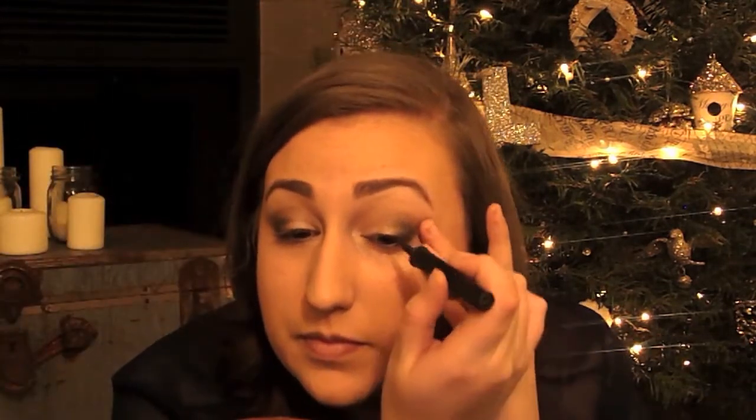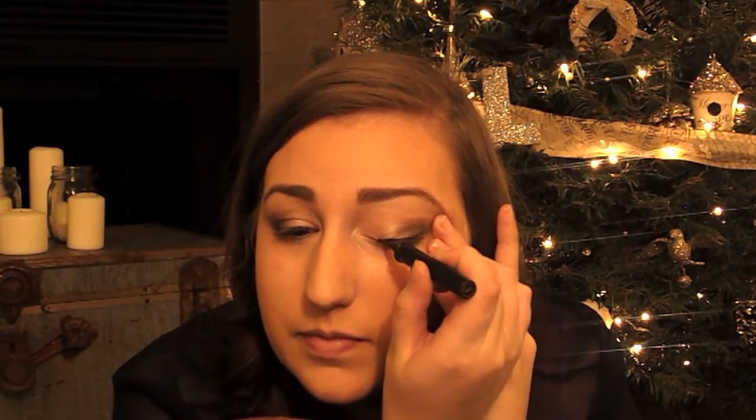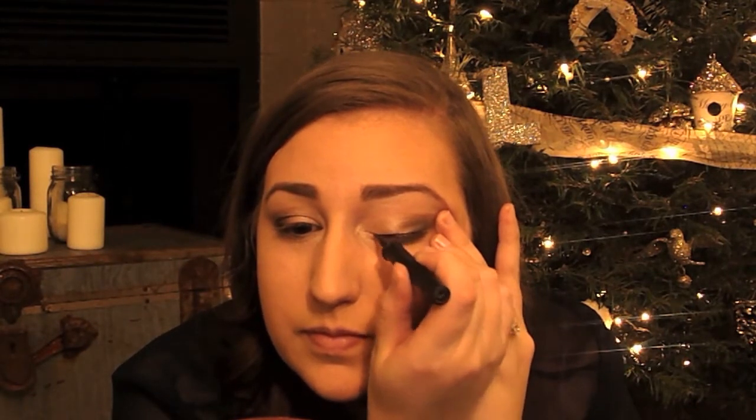I'm using the art liner pen from Lancôme in a dark brown color. I'm going to use that to line the top of my eyelid and wing it out just a little bit.